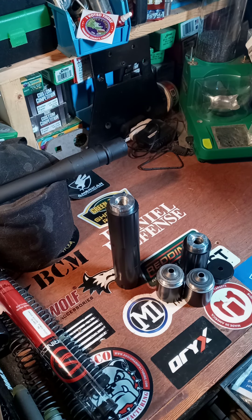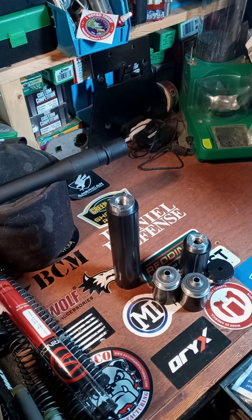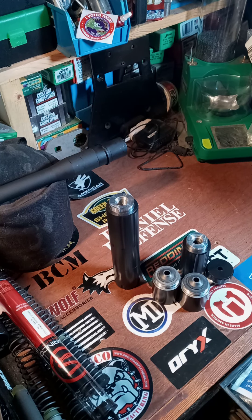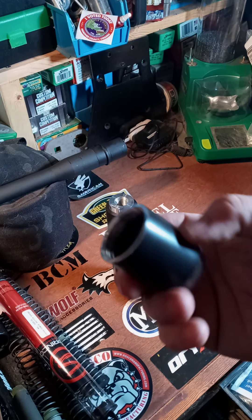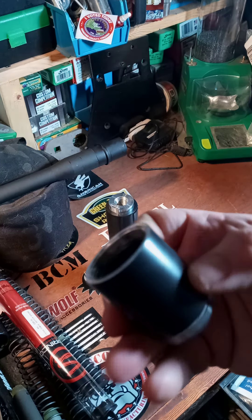Unfortunately, not too long after, they got their FFL yanked. I'm not privy to it but I think there was just some kind of paperwork error or something like that — whatever, doesn't matter — because effectively they were out of business. The reason these were such a good deal was because they had very low cost and a lifetime warranty, so I figured if anything ever happened I could just send it back.